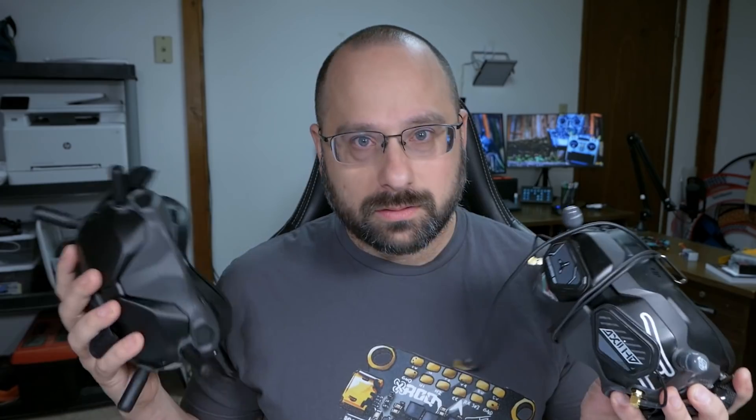That's the V1. This is the V2. They're kind of just the same. I'm Joshua Bardwell, and you're going to learn something today.